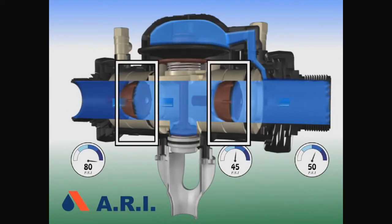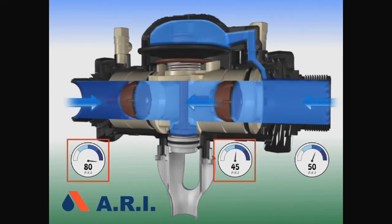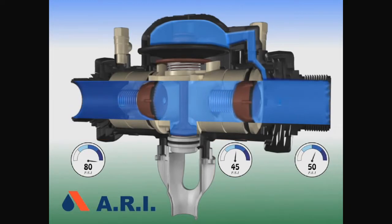The second failure is back pressure in the downstream. When the pressure in the downstream is higher than the pressure upstream, the second check closes, then the first check closes.